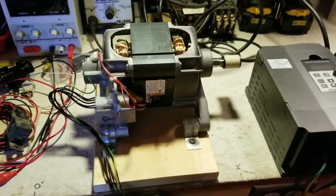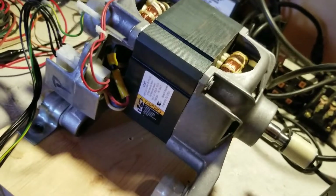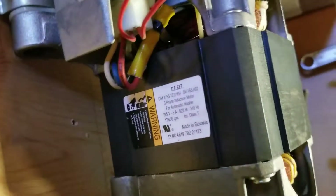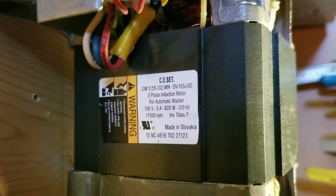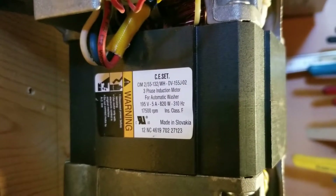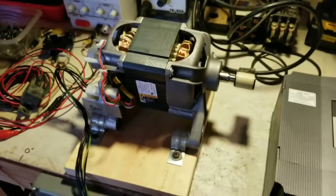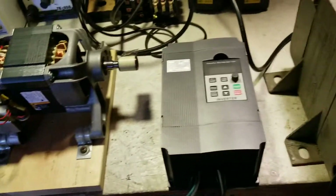I have a three-phase high-speed induction motor here out of a Whirlpool washing machine — 195 volts, 310 Hz, 17,500 RPM. It's a pretty fast motor, but because it's three-phase I have to run it through a VFD.